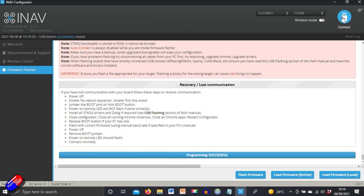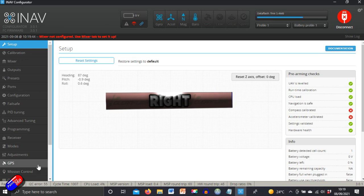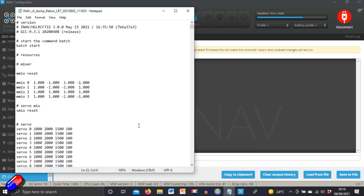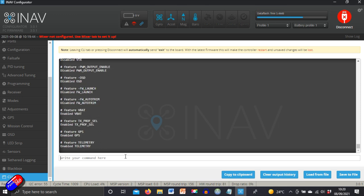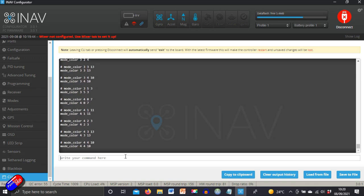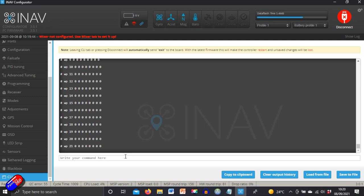The first time it boots, it'll start you through the iNav setup. I select multirotor or quadcopter and it reboots. At that point I open the dump file sent from Recon FPV, copy everything, paste it into the CLI and hit enter. That takes a little while as it sets all the commands — accelerometer calibration, modes, OSD layout, PID tuning, and all the navigation mode settings.